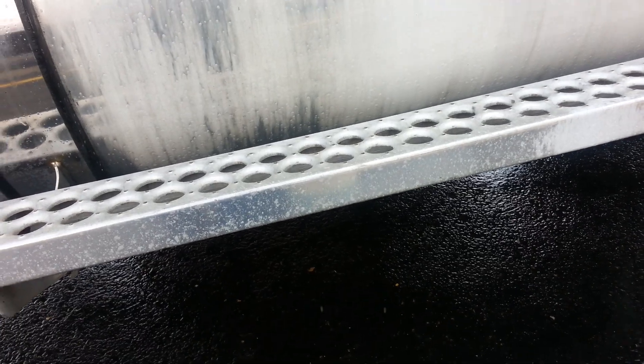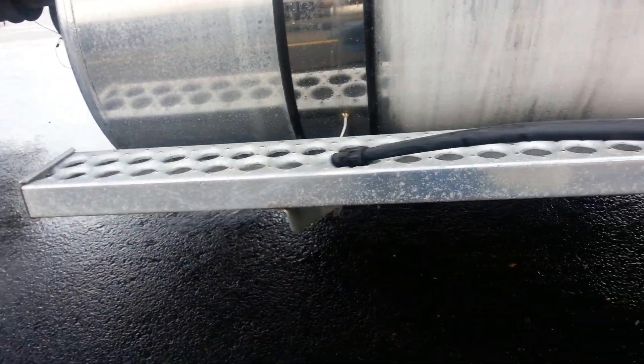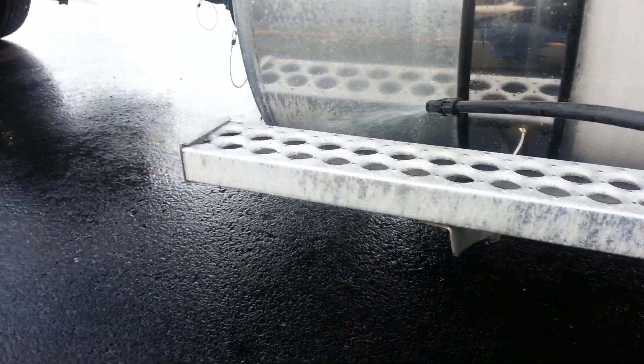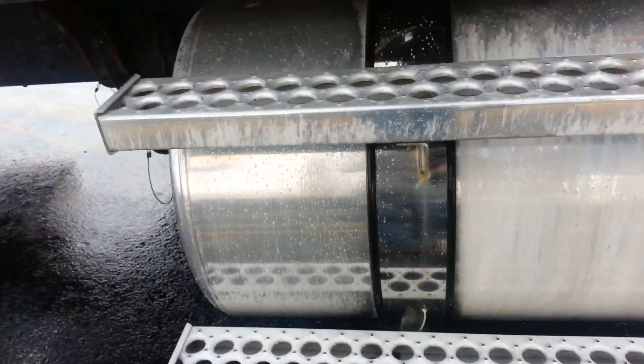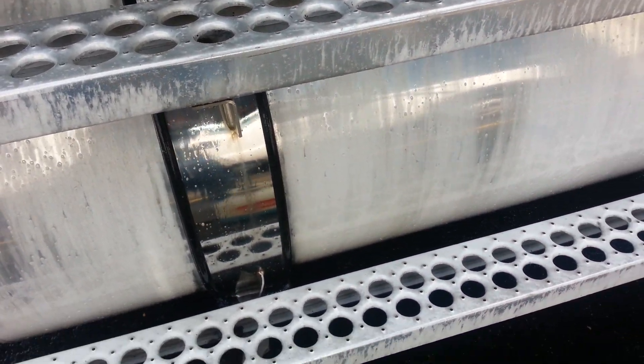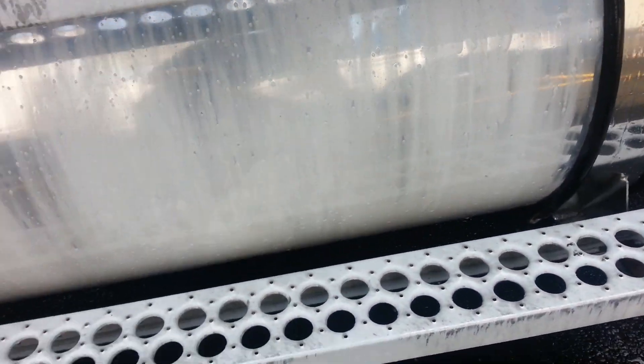You should wear gloves, eye protection, a respirator — it calls for all the good stuff. So yeah, go ahead and put on all of that.